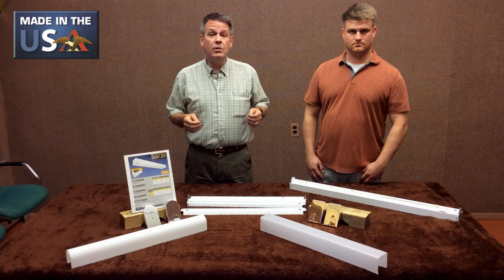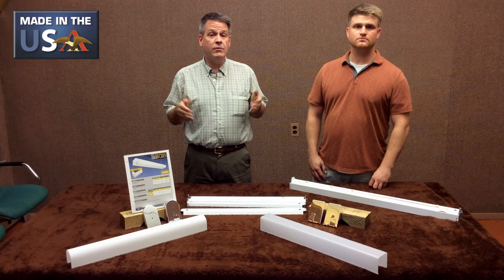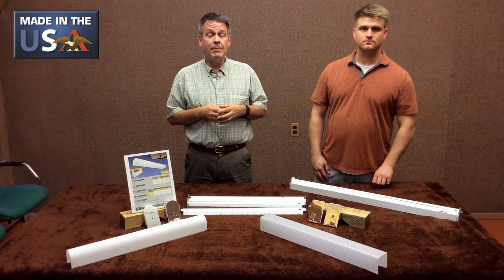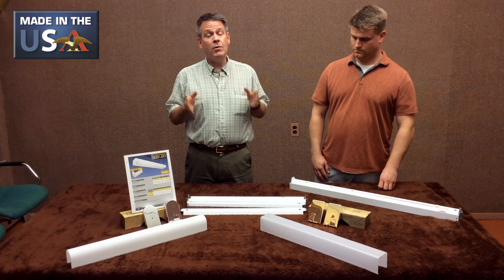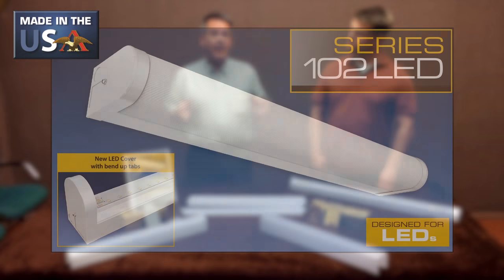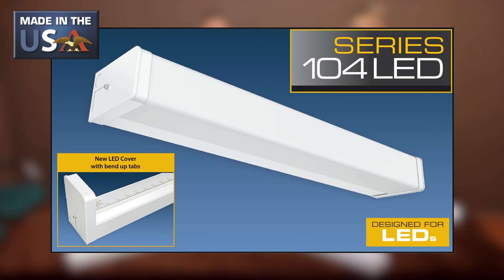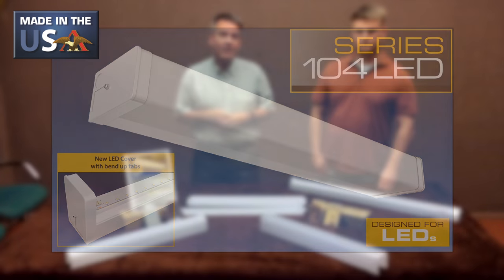The 102 and the 104 series — most of you have used T8s in it for many years. Some people even use T5s. We do have applications for that as well, but now you can do an LED. We made a slight little change to the cover to allow the boards to be mounted directly to it. I'll have Sean tell you exactly what we've done.